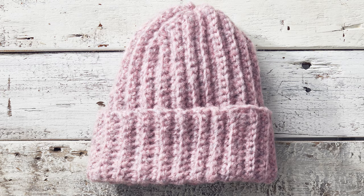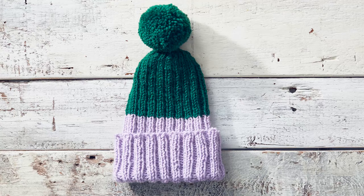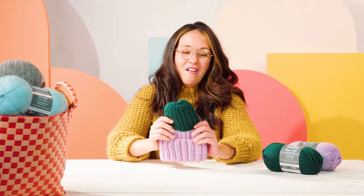Hi! Welcome to another episode of Good Housekeeping Stitch Club. I'm Mariana. Every episode we're going to be showing you how to make a new knit or crochet project from beginning to end. And today I'm going to be showing you how to make our easy-peasy knit hat.